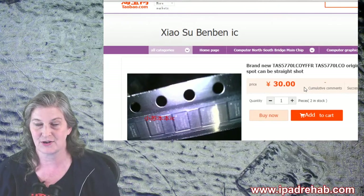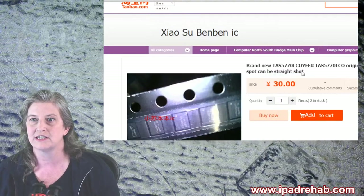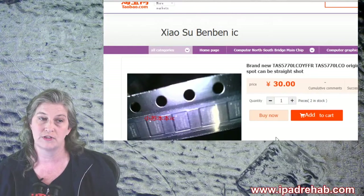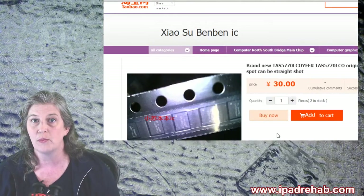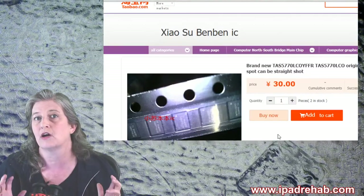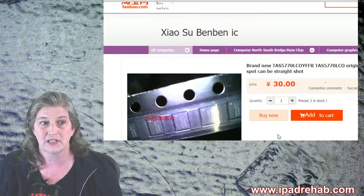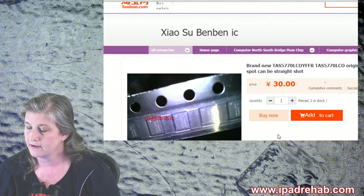I could buy these randomly from China, tell Bridget to wait forever for them to come in, hope they're actually a match, and just install it blindly. That's what independent repair looks like right now. We don't have access to the information we need to replace things and make things work longer.